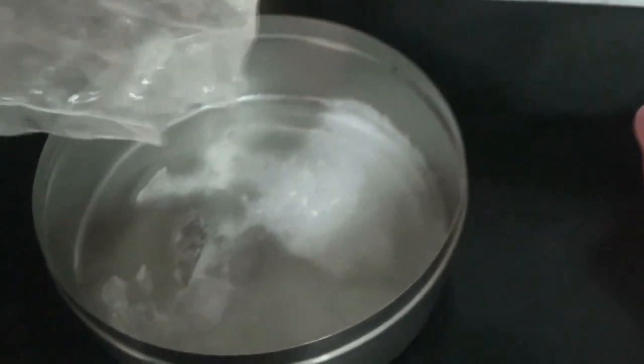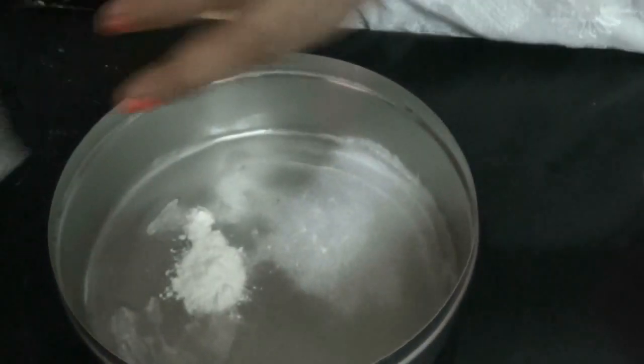We need to grease and dust the pan. You can either put a butter paper below, or you can put a little oil on the pan and some maida and dust the whole pan so that it gets coated everywhere evenly.